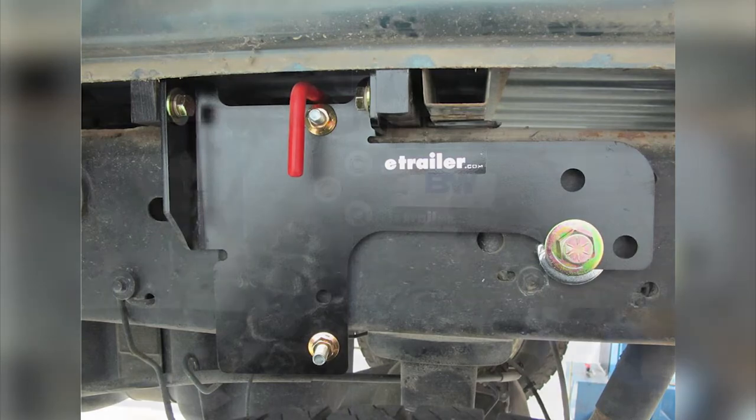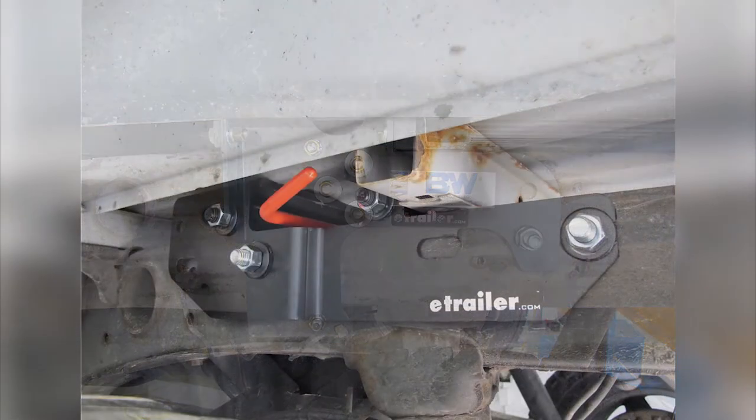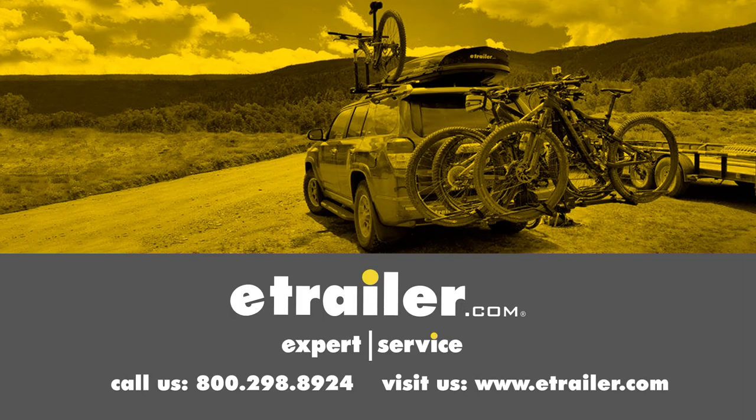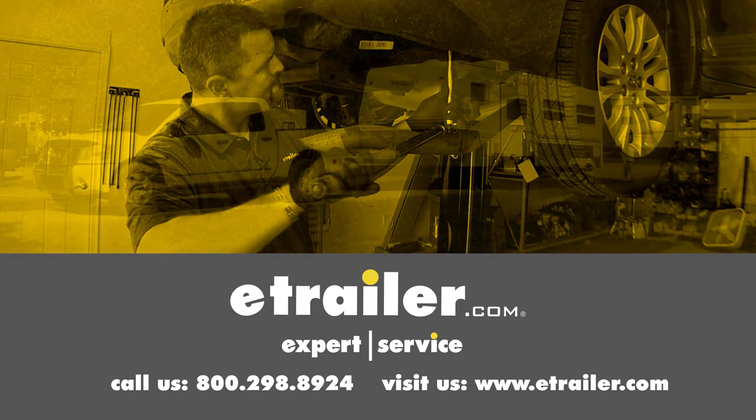That's going to complete our look at the best gooseneck hitches available for the Chevrolet Silverado. We hope you find that information helpful in selecting which is going to be the right gooseneck hitch for you. Click the link below to shop, learn more, or visit us at eTrailer.com.